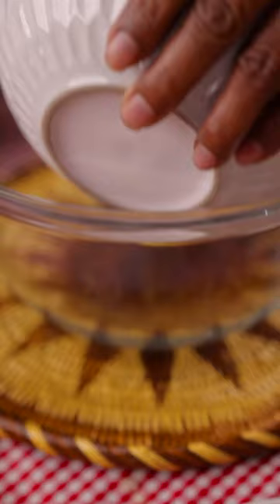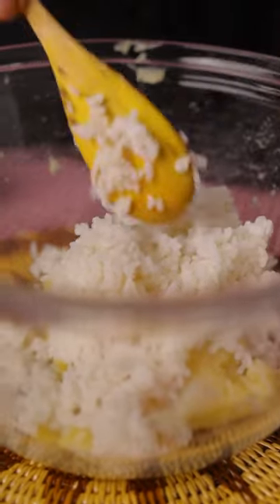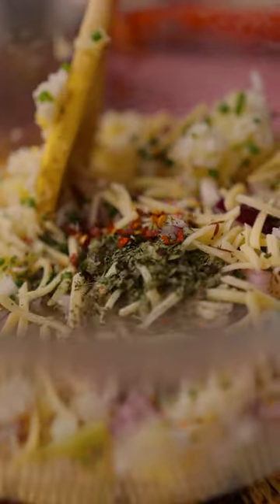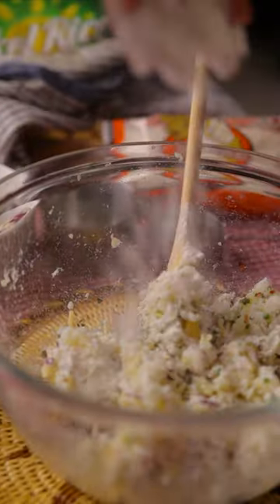First thing, grate the potato for me. Now I'm adding stale rice, onion, spring onion, grated cheese, coriander, and chili. Now, by mixing, adding some flour.